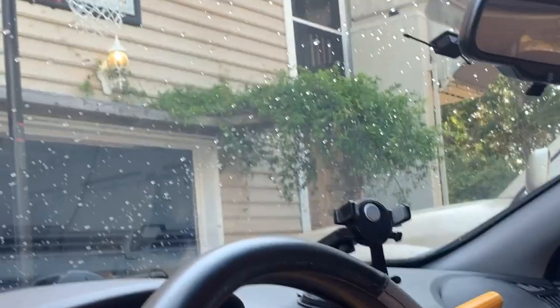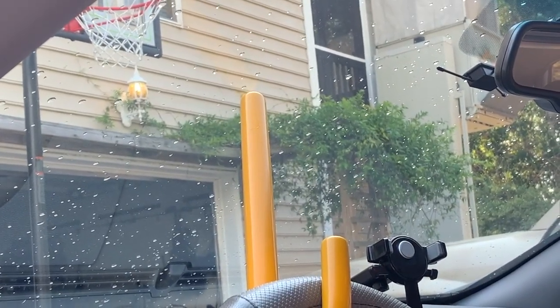Once the Club 3000 is on there, you can't turn the wheel without meeting obstructions.